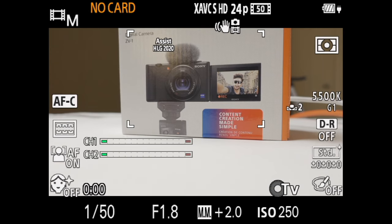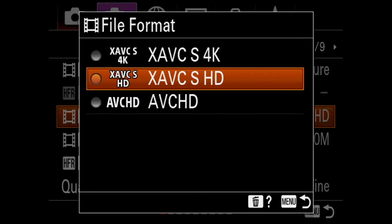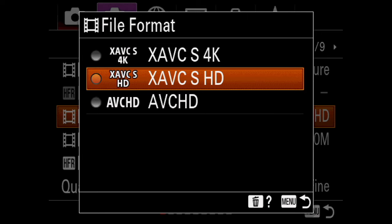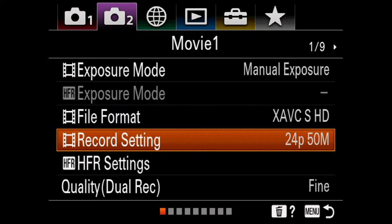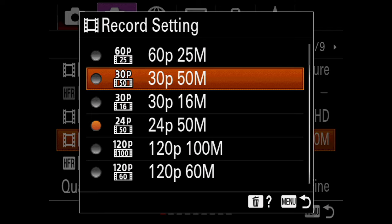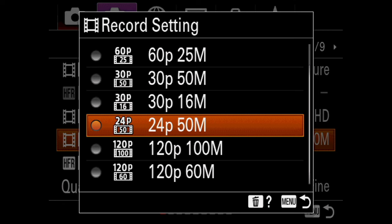Let's talk about resolution and frame rate. Press the menu and go to the movie tab page number one. Scroll down to the file format and choose your video codec and resolution — you can choose between XAVC-S 4K and XAVC-S HD; HD is 1080p. Then scroll down to record settings. Here you can choose the video frame rate and bit rate. The higher the bit rate, the higher the quality, but also the larger the files. I'll choose 24p, which means 24 frames per second.